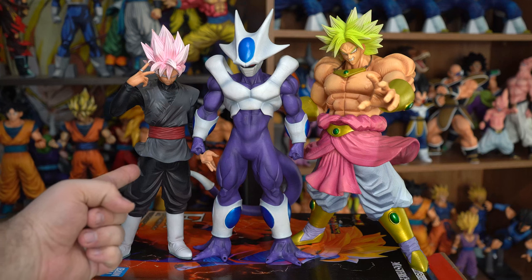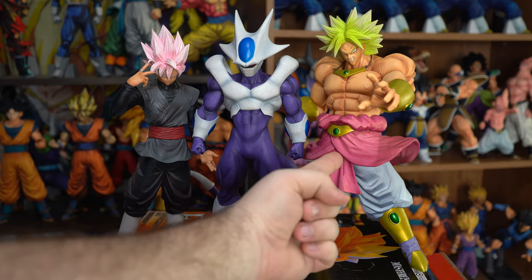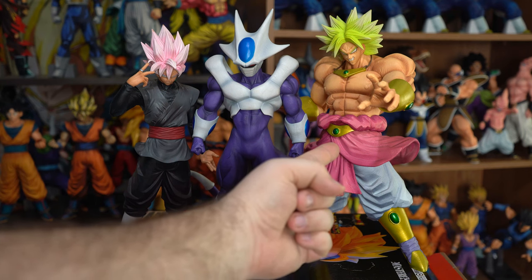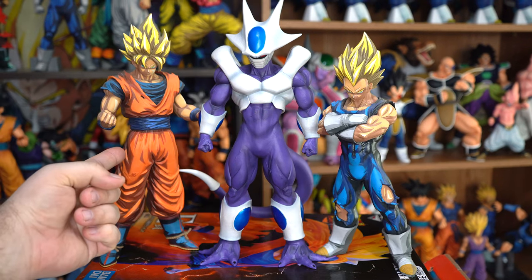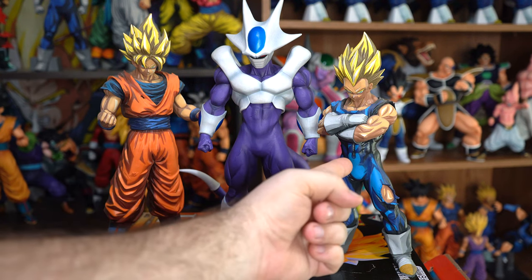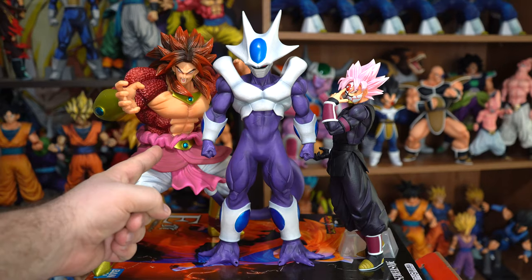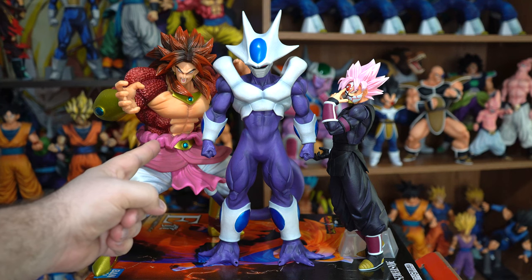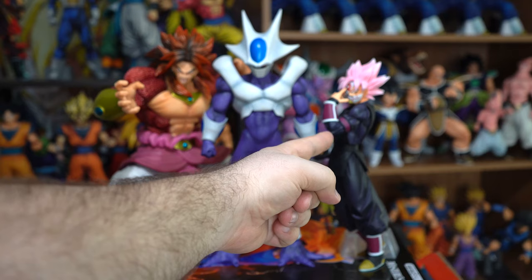Here he is compared to the Grandista Resolution of Soldiers Super Saiyan Rose Goku Black, the Dragon Ball vs. Omnibus Z Legendary Super Saiyan Broly, the Super Decisive Battle of the World Division Vegeta and Nappa, the Grandista Super Saiyan Goku and Super Saiyan Vegeta — both are the Manga Dimensions versions — and the Ichiban Kuji Super Dragon Ball Heroes 3rd Mission Super Saiyan 4 Full Power Limit Breaker Broly and the Red Masked Saiyan Super Saiyan Rose Goku Black.